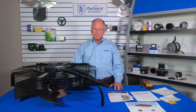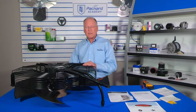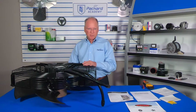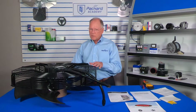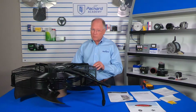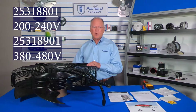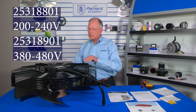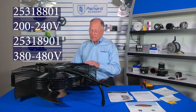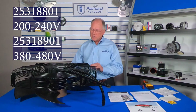Be cautious — there are two of these assemblies. They are used in air-cooled condensers in supermarkets and industrial refrigeration applications, and the only difference between them is the voltage. The Heatcraft part number for the 200–240 volt version is 253-18801, and for the 380–480 volt assembly, the Heatcraft part number is 253-18901. Make sure you're getting the proper assembly based on the voltage you have.